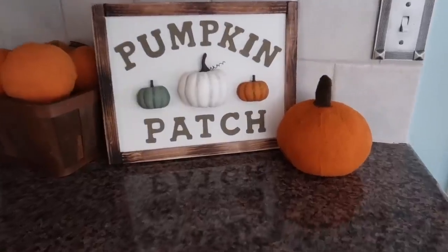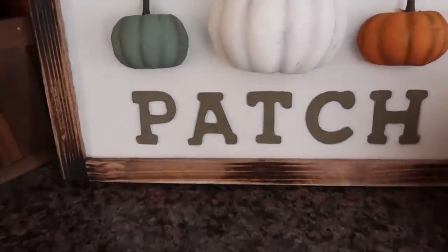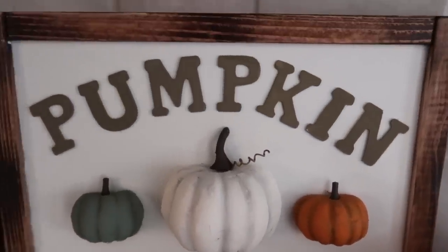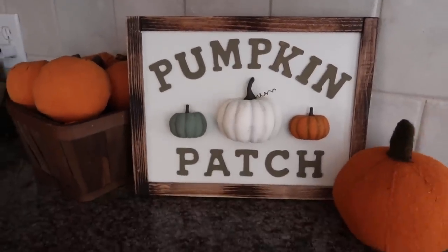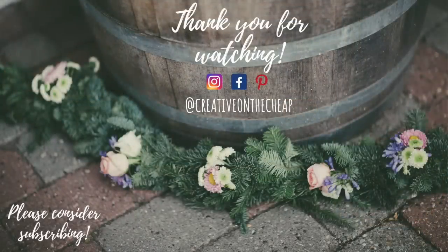And there you have it — a cute little three-dimensional fall sign that you can put up anywhere you want. Thank you so much for watching, guys, I really appreciate it. Please give this video a thumbs up if you love fall DIYs. My Christmas ones will be starting to roll out very soon. Please consider subscribing to my channel and check out my social media for behind-the-scenes, bonus DIYs, and all of that jazz. Until the next video, I'll see you later. Bye!